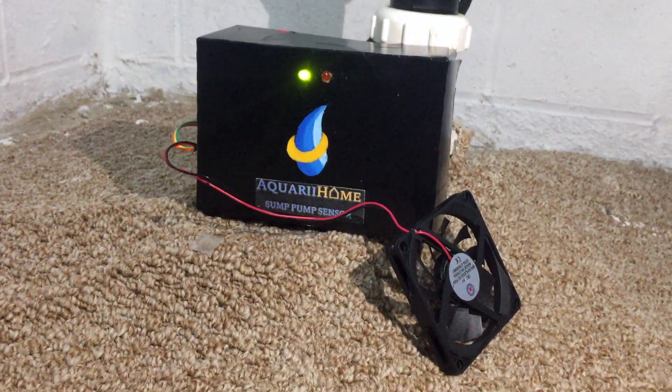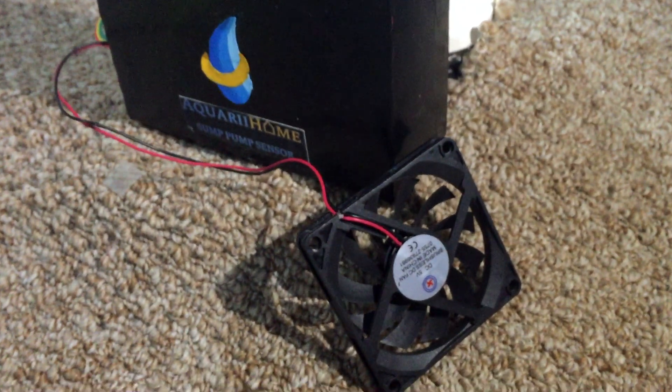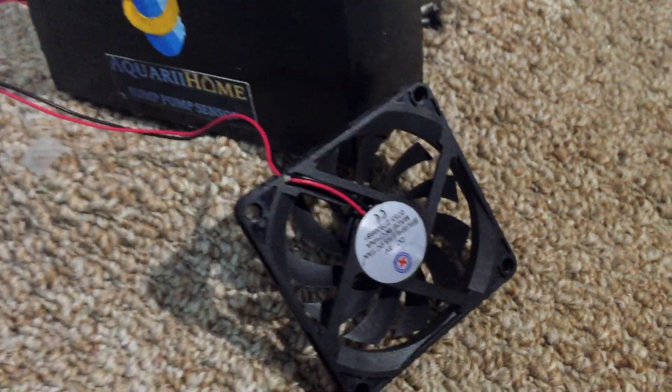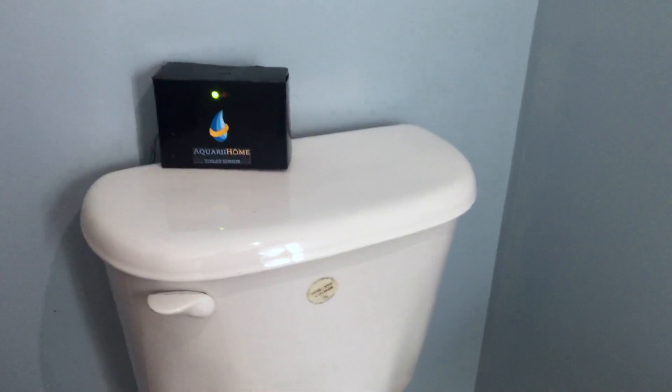The basement sensor checks the water level in your sump pump and warns you of any overflow. It will also activate the dehumidifier if any moisture is detected, which prevents the formation of black mold. The sensor will also notify you of any pipe leakages.